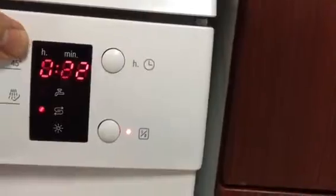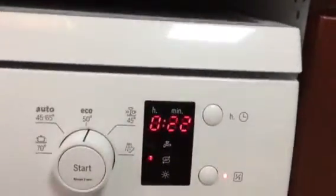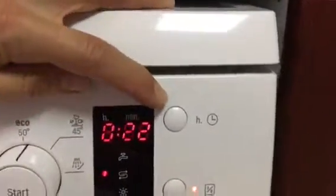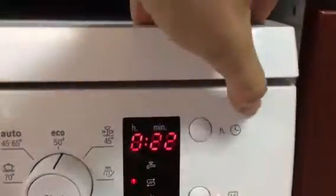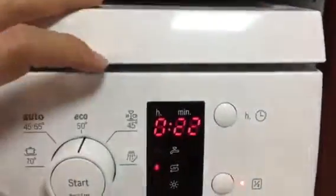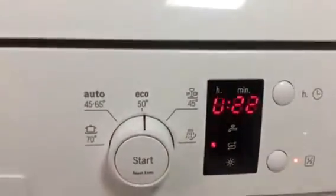And then here you have the two options. Half load, which will reduce the washing time by 20 minutes. And this one — guess what? It's the delay start. They could just say 'delay,' Bosch, not 'H dot something.' Anyway, it's delay in hours — you can delay the start between one and 23 hours. And that's it.